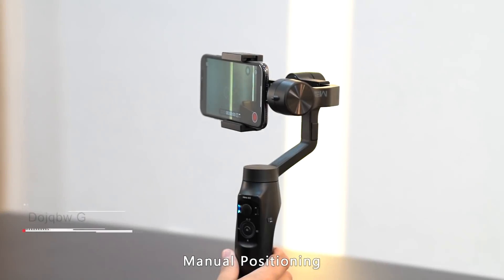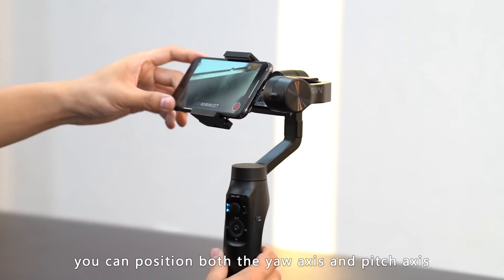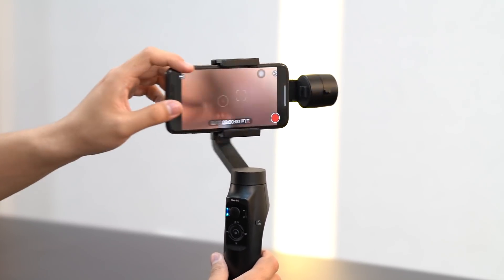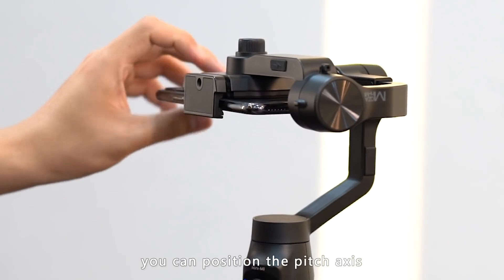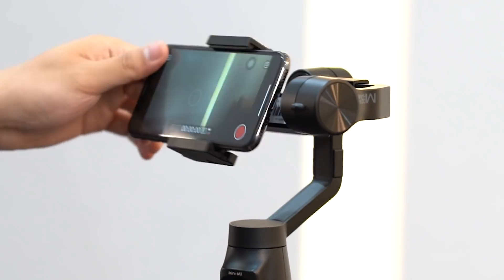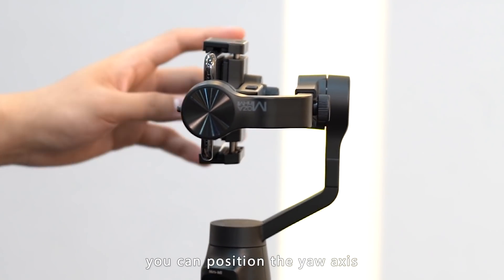Manual position: in all locked mode, you can manually change the yaw and pitch axis. In pitch locked mode, you can only position the pitch axis. In yaw locked mode, you can only position the yaw axis.